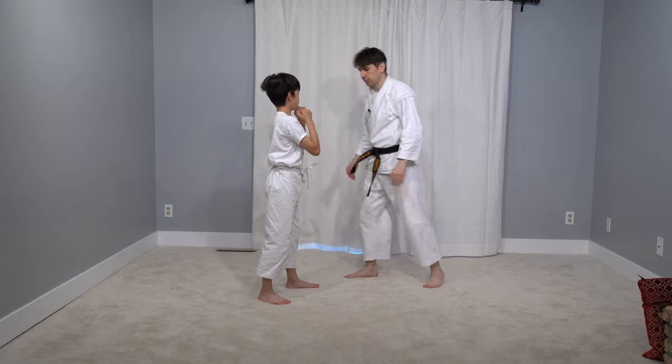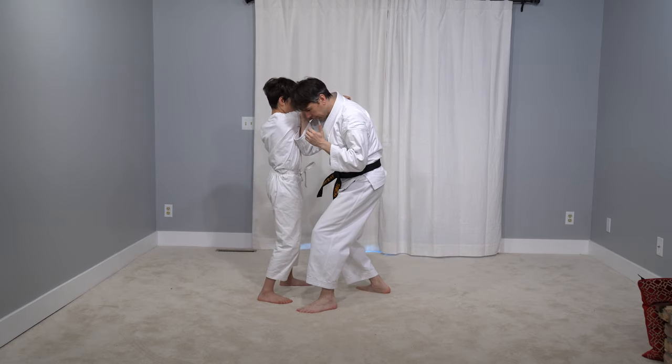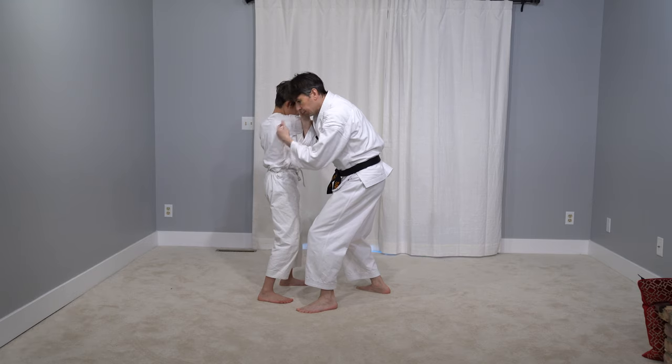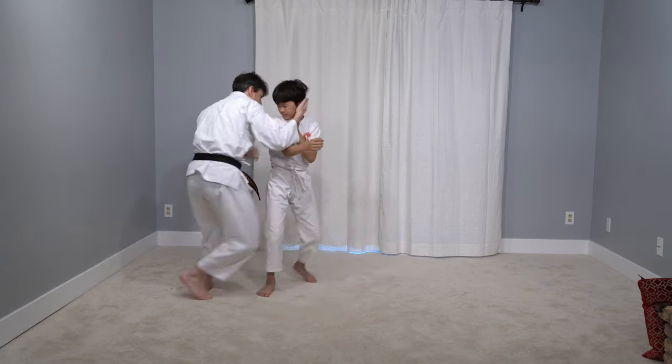So he punches, I come into a safe place, I can punch him. But he's going to start turning into me, so in order to keep that advantage I have to keep going.